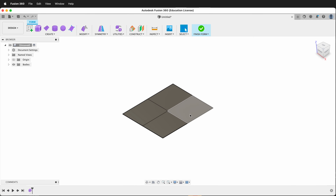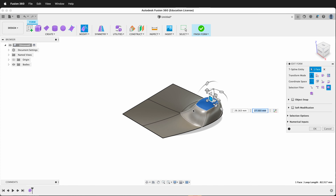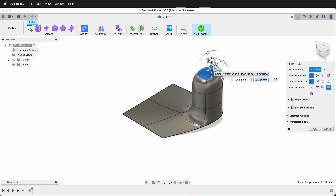This only has four faces — how can I make more faces? I can right-click, Edit Form, and if I move the faces around, it moves them. But if I hold Alt on a PC or Option on a Mac and then drag, it creates a new face. I can drag again holding Alt or Option and it creates new faces on the T-spline.